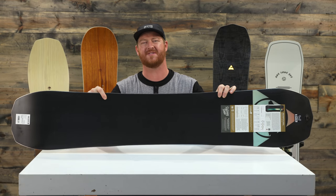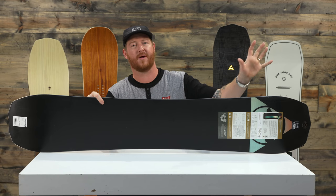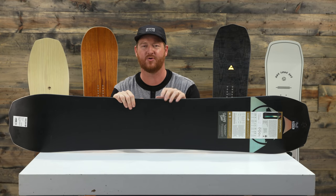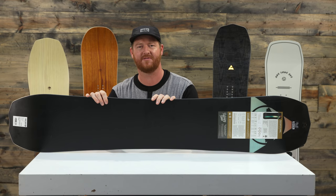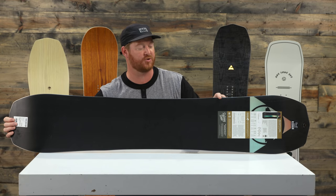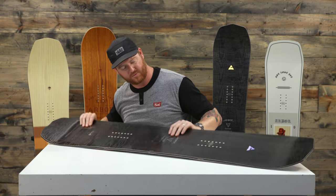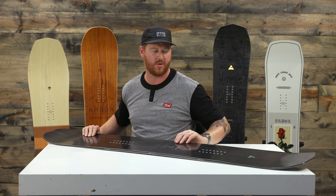It has extra grip on really firm snow because of the grip tech edges — unblended transition zones of the sidecut radiuses. There are three different sidecut radiuses: one large one on the nose and one large one on the tail, which give it nice properties for crossover carves and big sweeping carves. Then there's a smaller second radius in between the feet for quick cross-under carves. Those unblended zones create grip tech, which protrudes the edge directly underneath your foot, giving you direct bite right under your toes and heels on firm snow.